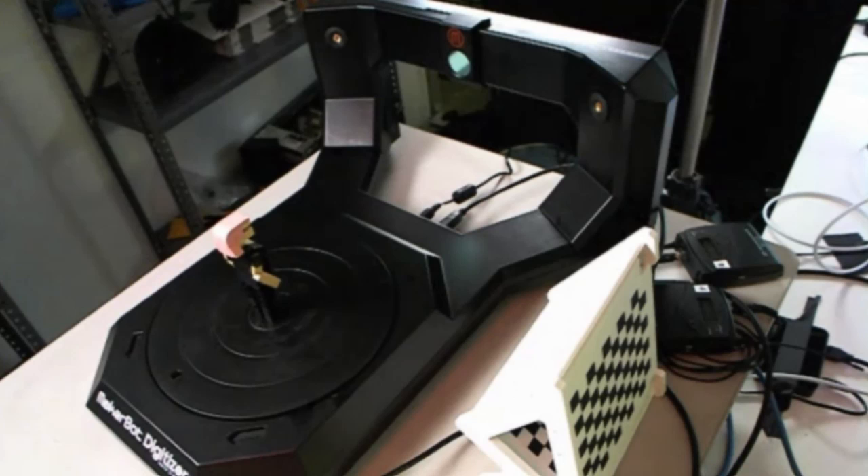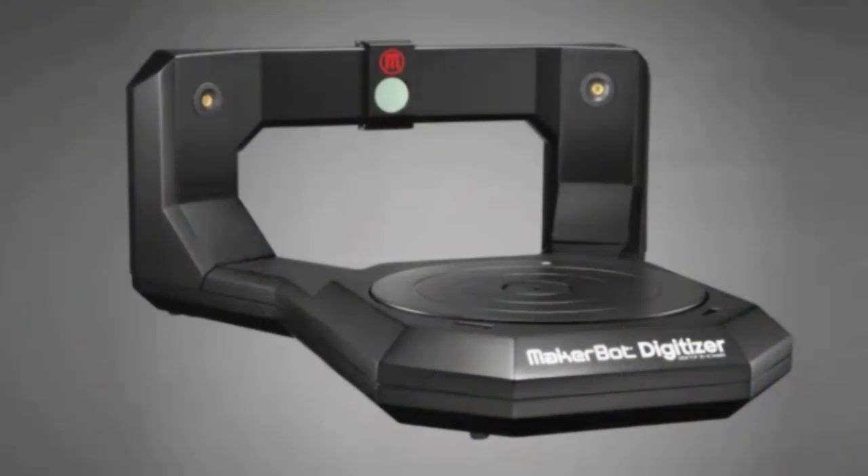Look at this — there's another camera over here. This is a digitizer. So what we're going to do is a live scan. But before we do that, I'm going to talk about what the digitizer is. The MakerBot Digitizer is the new scanning system from MakerBot. It scans things.